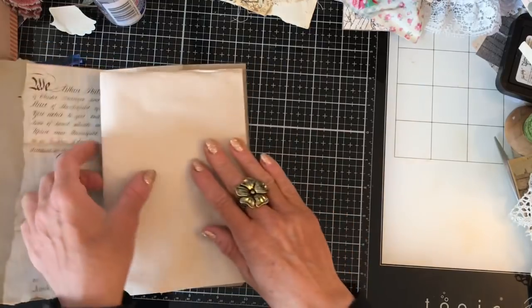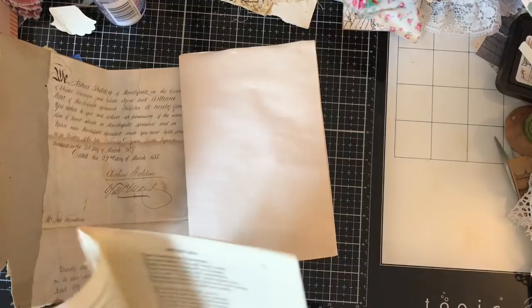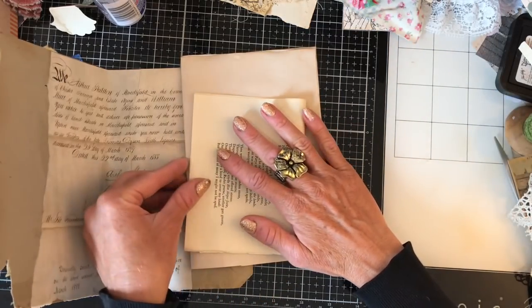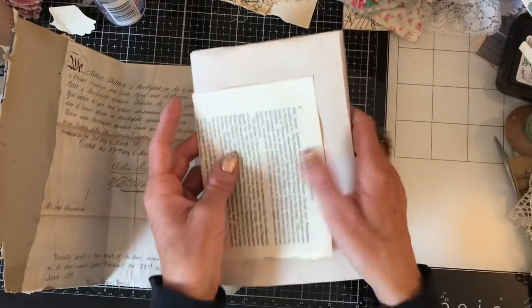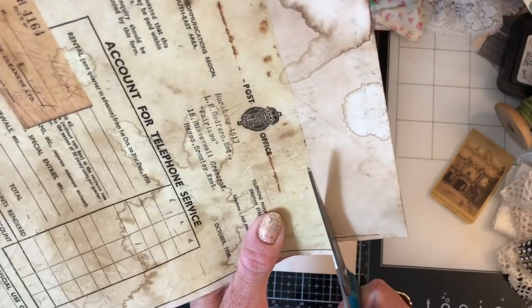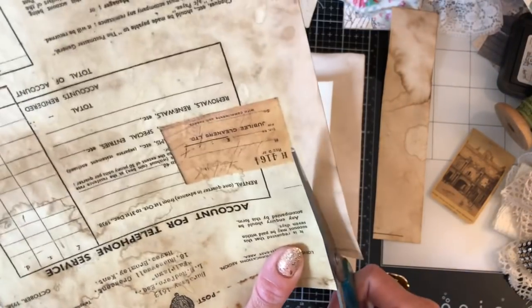It's going to be not a really huge journal or anything like that, but just a few pages in it. So this is a vintage book page, and I'm just going to incorporate that in there as well. So we'll just tuck that in. Then here, I've got some of my vintage documents, which I have copied and coffee dyed. So I'll just cut that down and we'll include that in there as well. I want it to have quite an eclectic mix of stuff inside it.